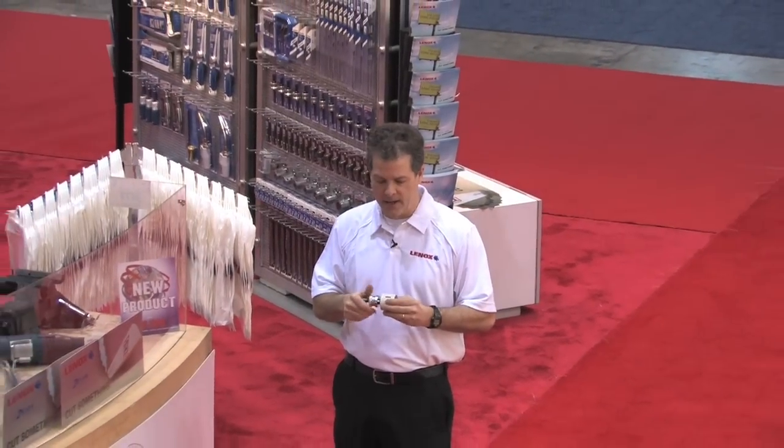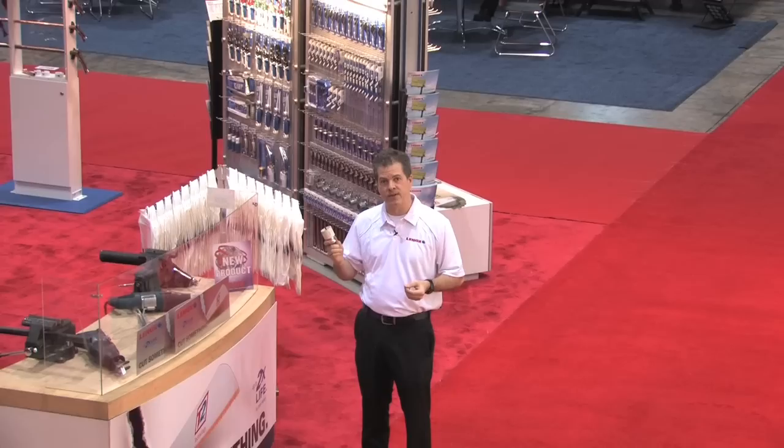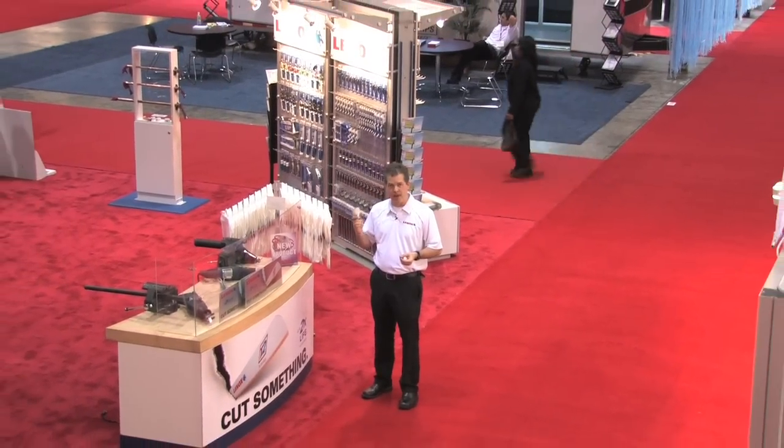With Snapback, Lennox once again has upped the ante in terms of hole saw performance and made professional contractors more productive on the job site by making their lives easier.